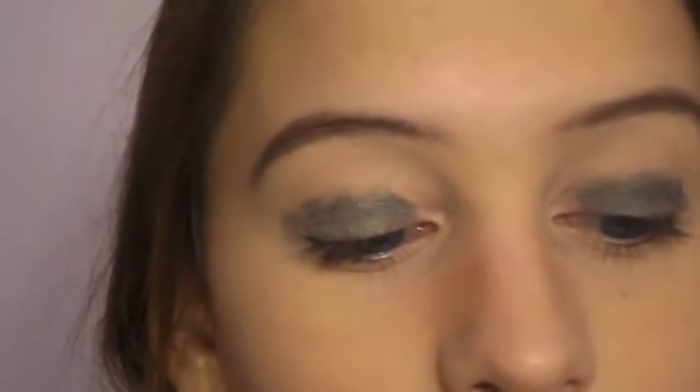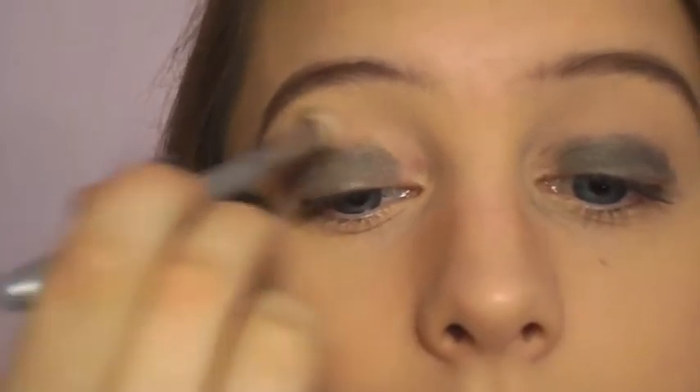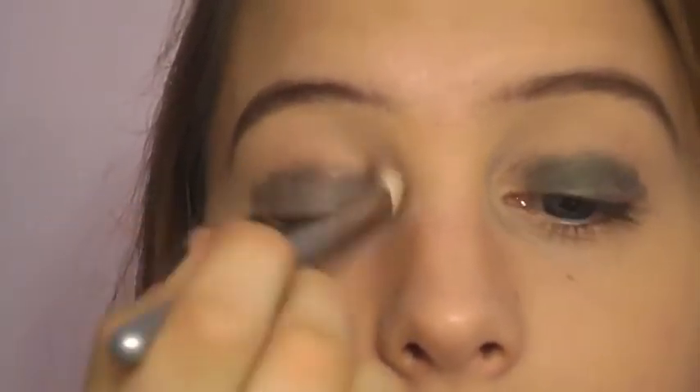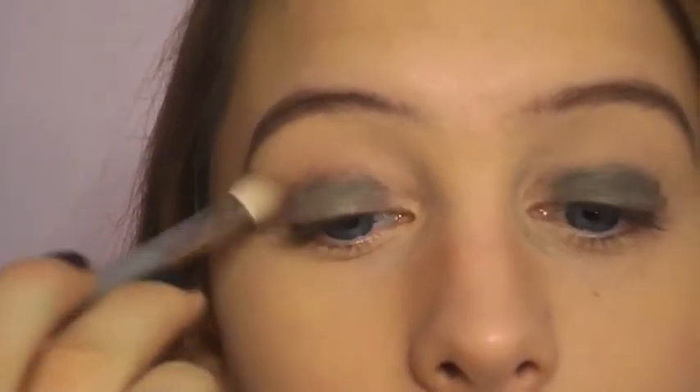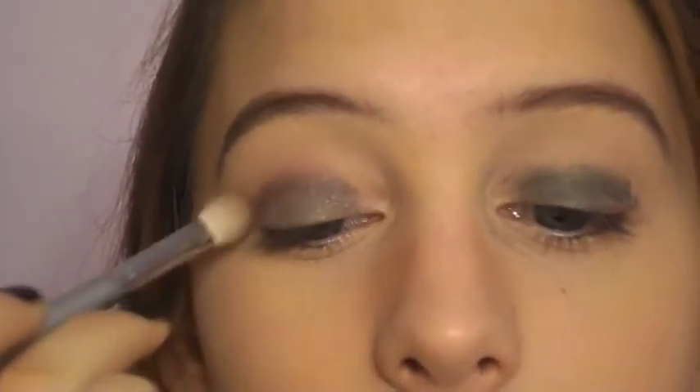Now I'm just going to take a fluffy brush and sort of blend the top edges of this, going over any lines, streakiness, or finger marks. Using a flat shader brush, I'm going to take this emerald green color and stick it right on my lid.